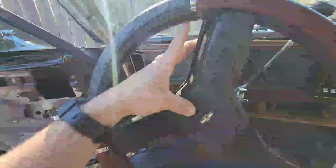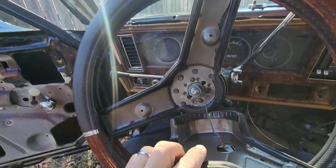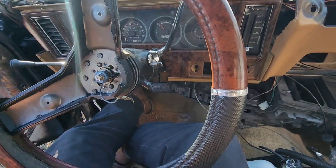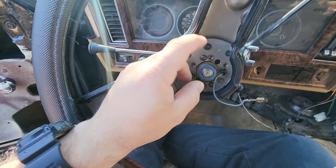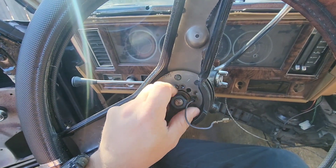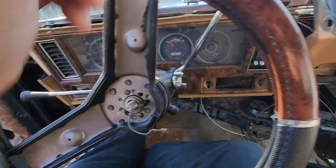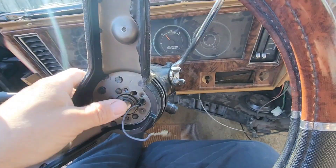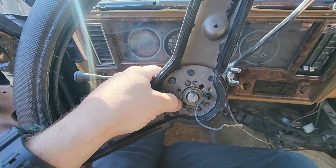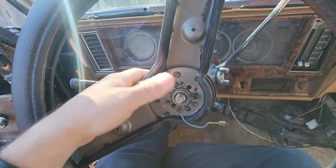You got a screw on the back side here and here — take those out, disconnect your wire. Find your socket that'll fit this and break it loose. I've already went through all this to get it broke loose for the video to make it quick and easy. Then you got a gear puller that you put on here — I'll show you how well it works. I got it from Harbor Freight so we'll see if it works.